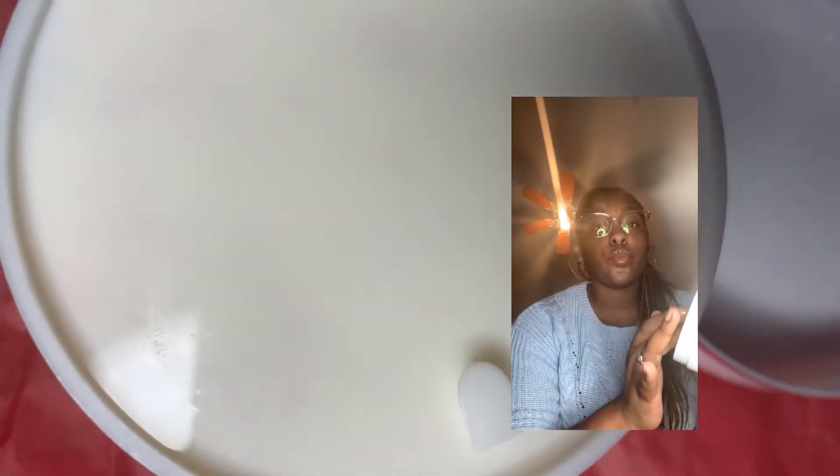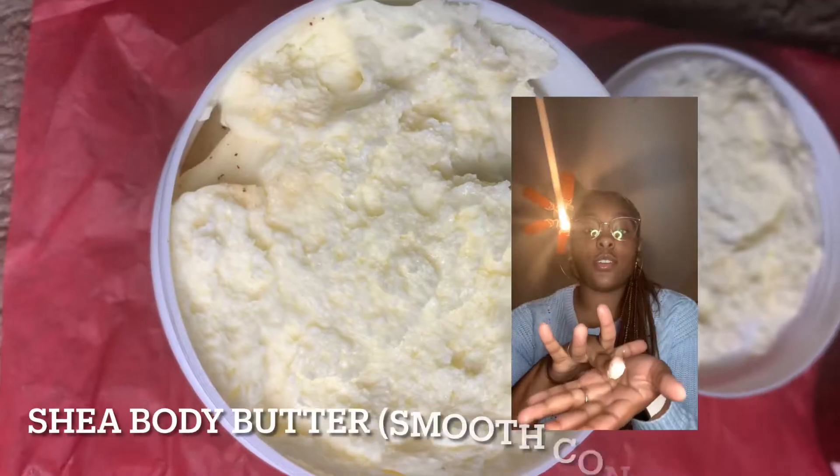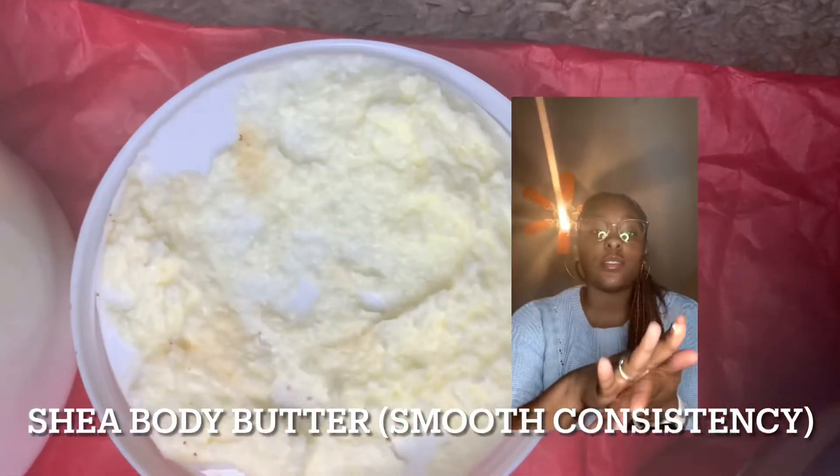So this is my Shea Body Butter. I finally got the consistency that I want. Before it was a hard consistency, but now I've gotten it to a smoother consistency for when you get it out of the container.